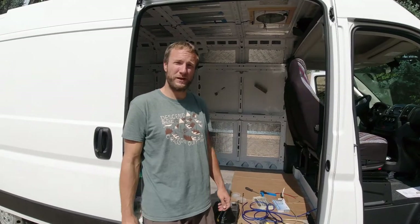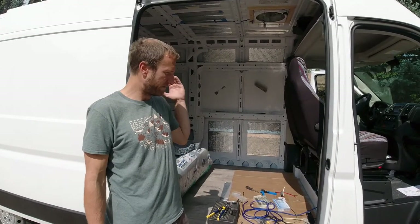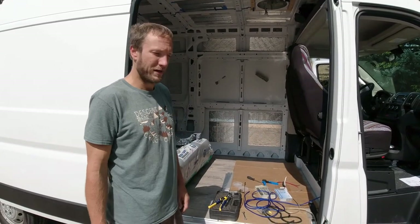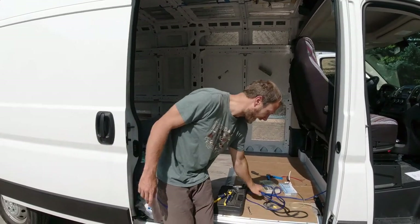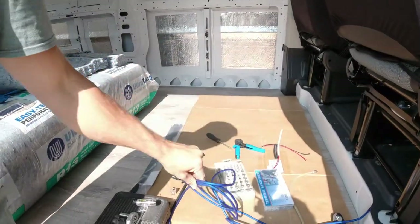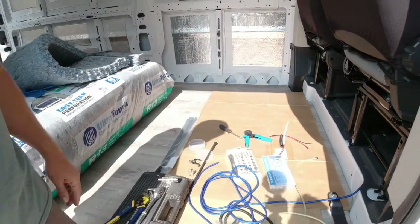Hey guys, Greg with DrifterJourney. Today's video is about installing a subwoofer in the ProMaster. We got an 8 gauge amp kit from Stinger — I picked it up at Car Toys.